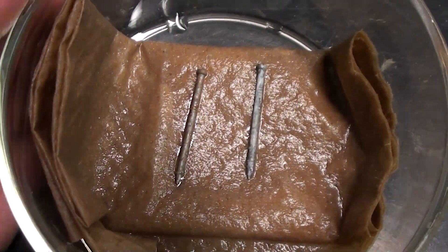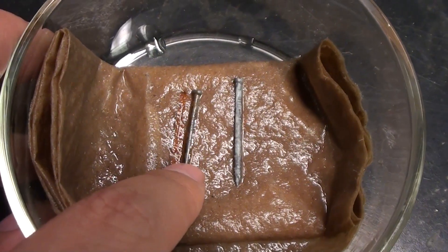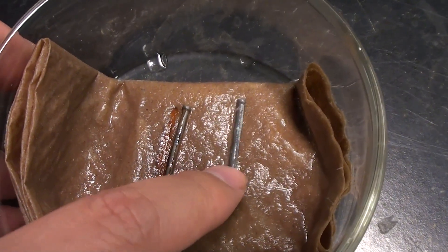Here we are the next day. We can see the nail on the left is rusting and leaving behind iron oxide on the paper towel. The galvanized nail on the right doesn't seem to be damaged that much, if at all.